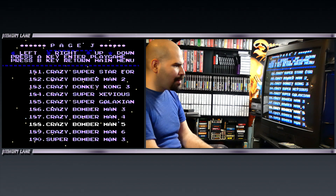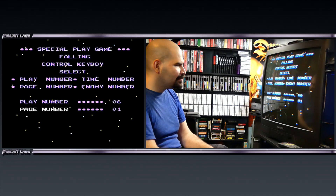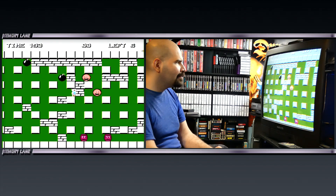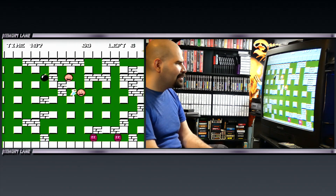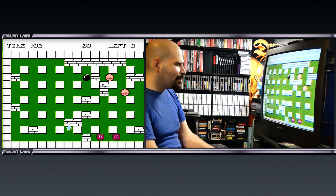What the hell is Bomberman 6 on the NES? Let's find out. The bombs take much longer to go off. He can walk through the bricks! I don't remember that happening before — that's kind of weird.